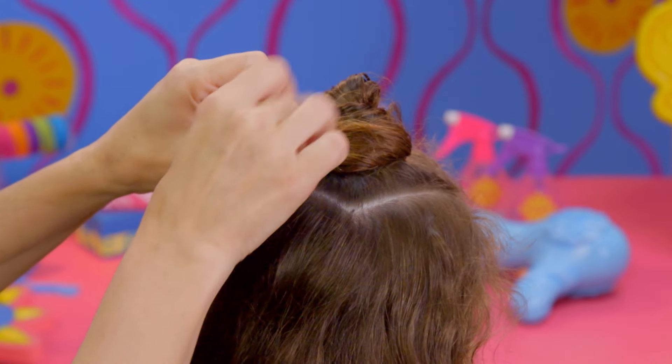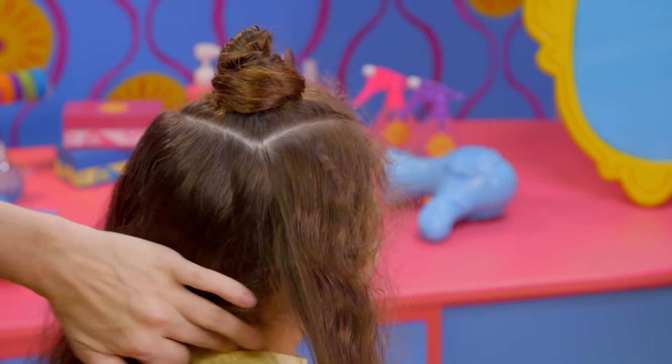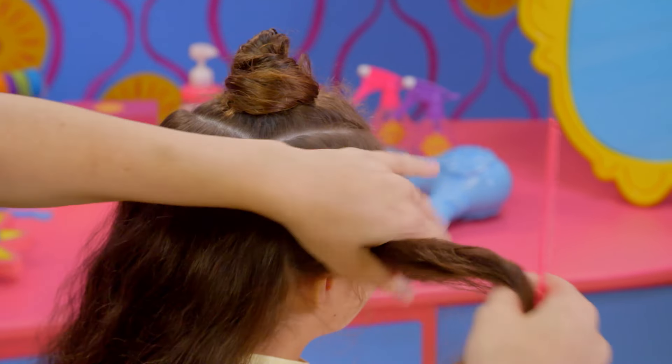Great work! That's a perfect bun! Let's do another. Use your comb to part the hair from the corner of the square to right behind the ear.